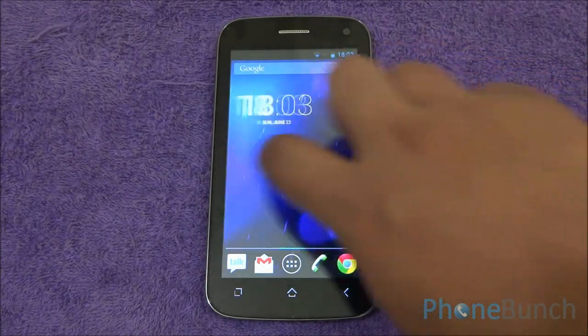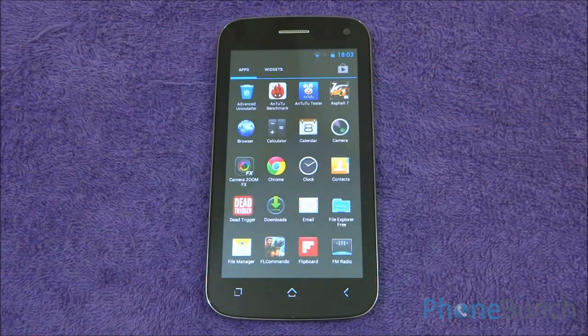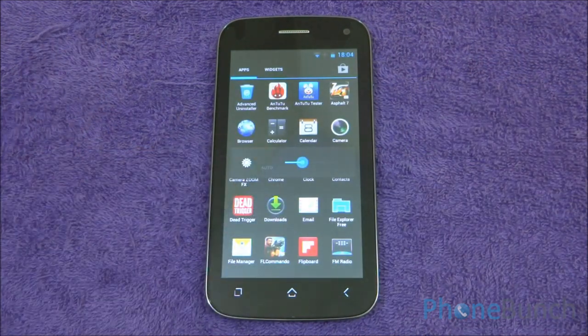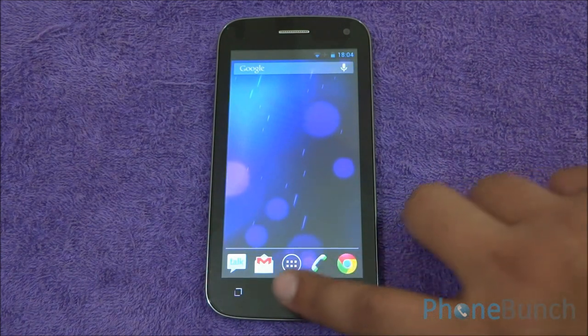While moving through the different home screens, there is no lag and there is great touch response. You can read the text and see the icons clearly — they are sharp, although it's just a 480p display. The brightness is turned to about one third and still you can see everything clearly.